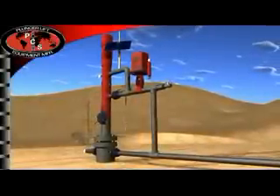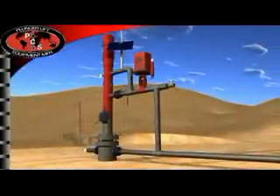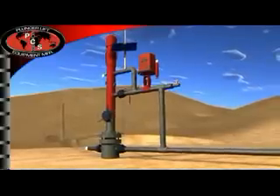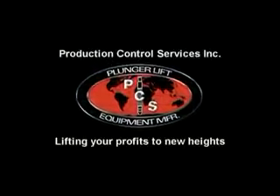The annual cost of maintaining a plunger lift system is the lowest of any form of artificial lift. Contact PCS, Production Control Services, for sales, service, and satisfaction. Thank you.